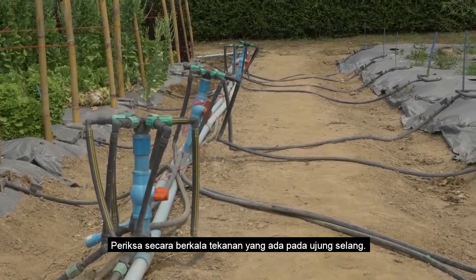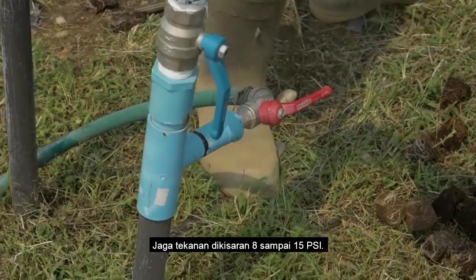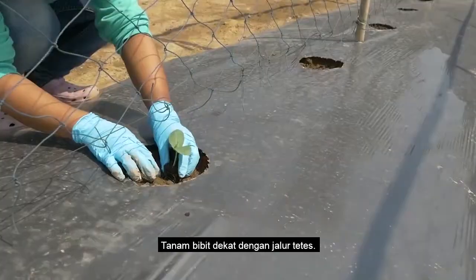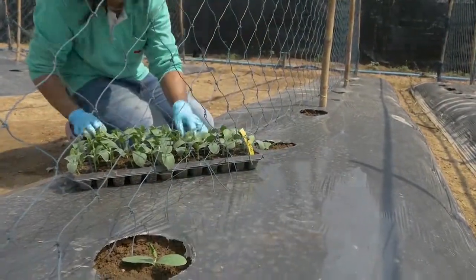Regularly check the pressure at the end of the drip line and maintain it between 8 and 15 PSI. Check the dripper flow once a week. Transplant the seedlings close to the drips from the drip line.